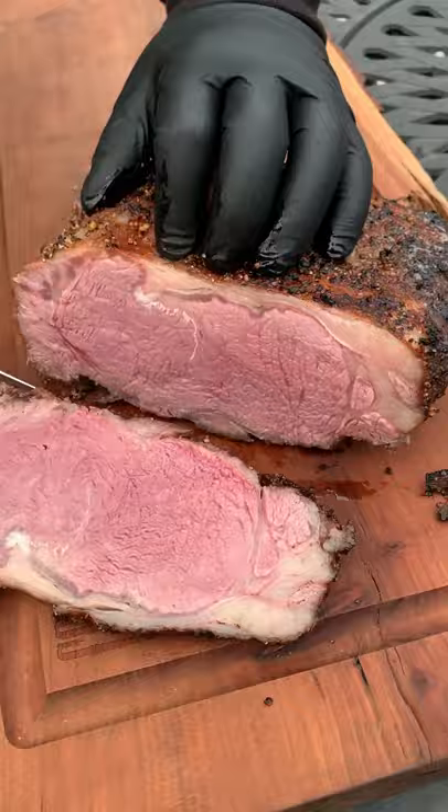Slice it and serve it up with some garlic chive mayo. It's ready to go. Find this whole recipe on my blog. Cheers!